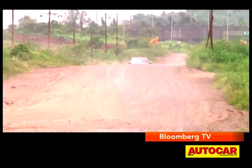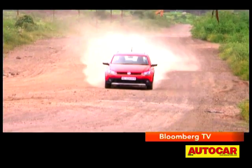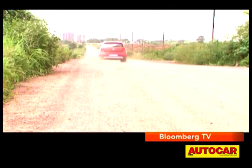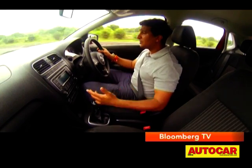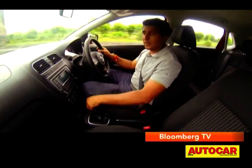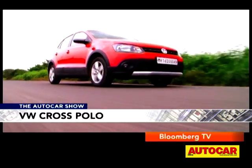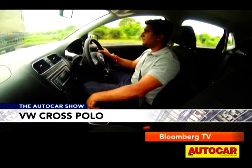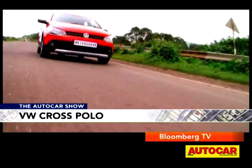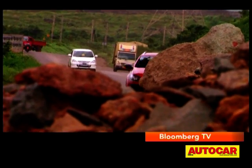But on the road, that's where the Cross Polo is really meant to be used. The motor isn't special — it's the three-cylinder 1.2-litre diesel motor that we've seen in the Polo all this while. If you are expecting a bit more punch to go with the new look, you will be a bit disappointed, as the motor isn't retuned. It has 74 bhp of power and 110 Nm of torque, which is identical to the regular Polo.